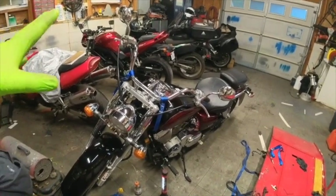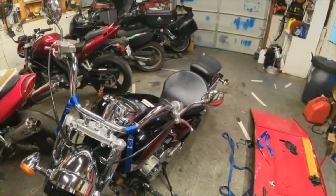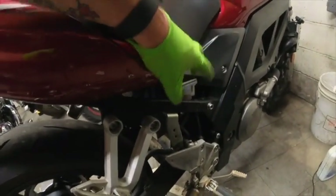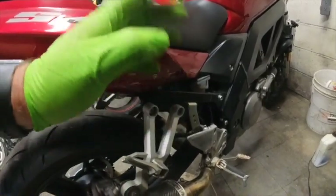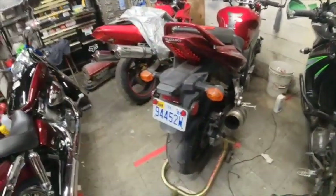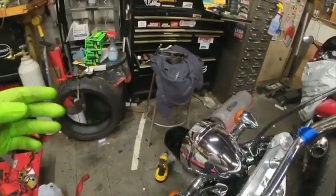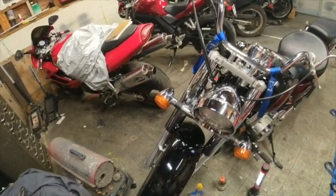One last thing: the process is basically the same if your bike has rear disc brakes. Here's a Suzuki SV650 — it has a small reservoir on the rear. You just drain it the same way, suck all the fluid out, fill it, and flush it through the rear caliper. It's the same procedure for any bike, front and rear. If your bike has dual disc brakes, start with the disc furthest from the master cylinder and work your way back. That's a beginner's guide to flushing the brakes — hope you found it helpful.